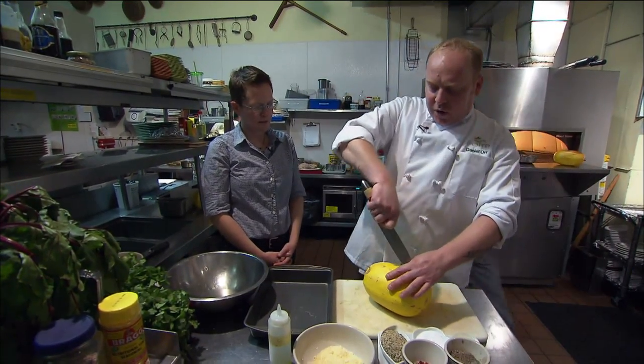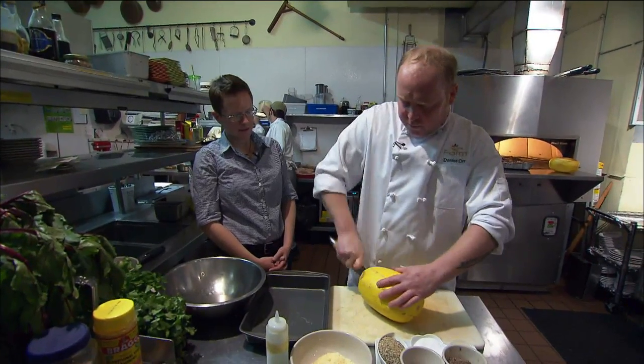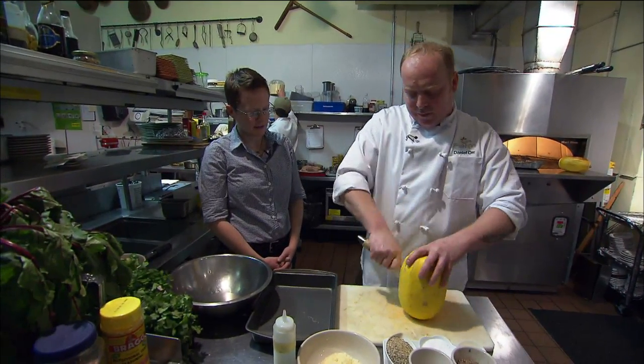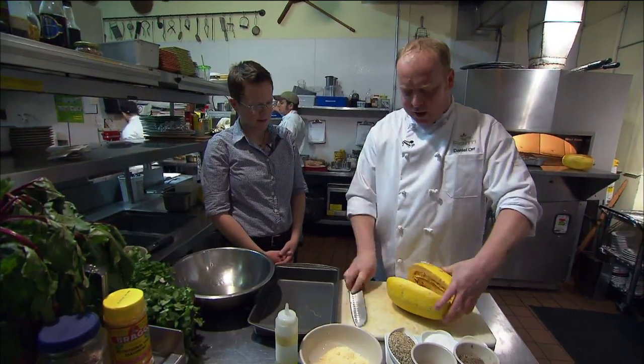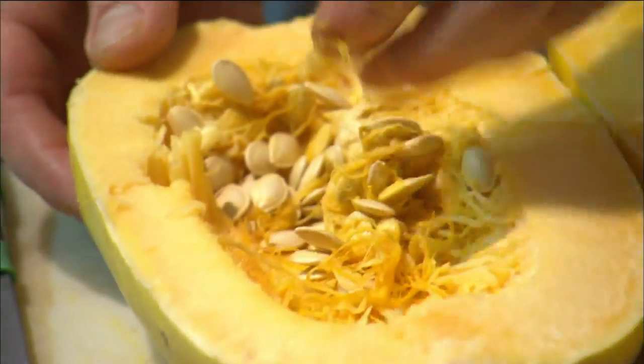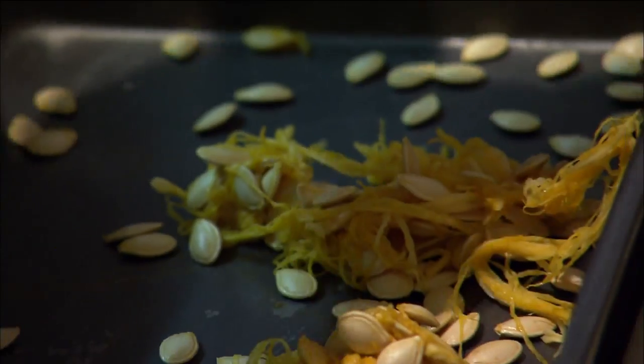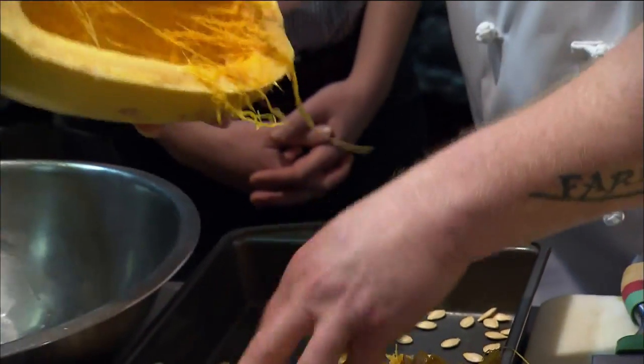This is a spaghetti squash, and there are several different ways to cook it. What I like to do when cooking it in a conventional oven is cut it in half using some muscle — it does have a thick skin. When you pull the seeds out, these little strings come out almost like spaghetti, and that's why they call it spaghetti squash. You can also toast these seeds and eat them.